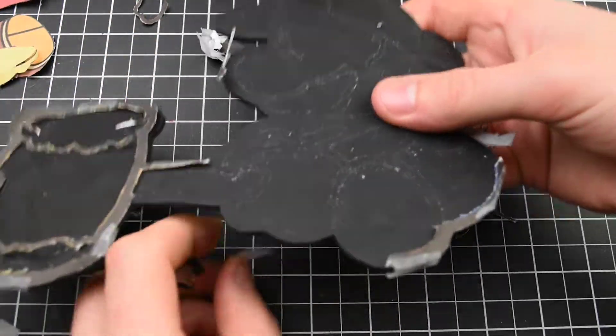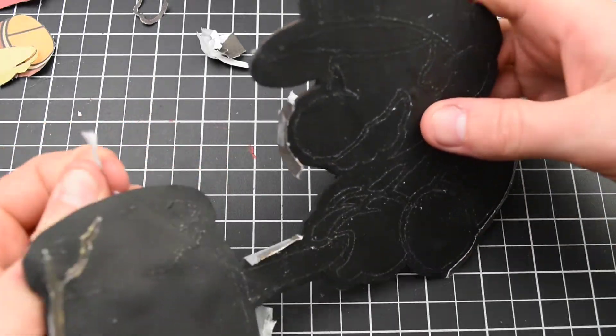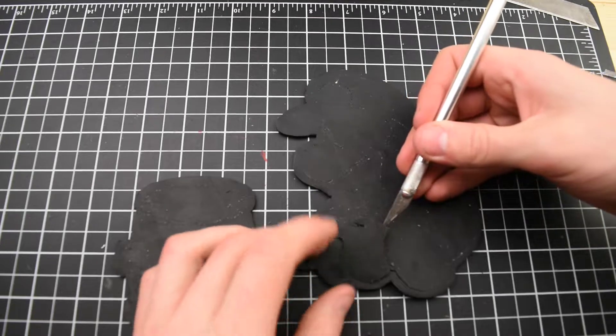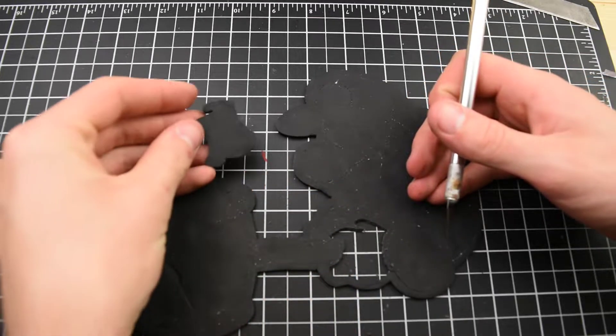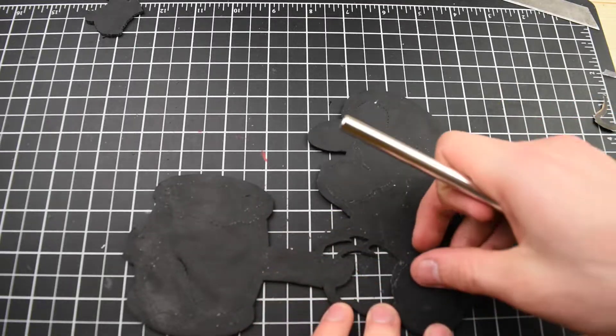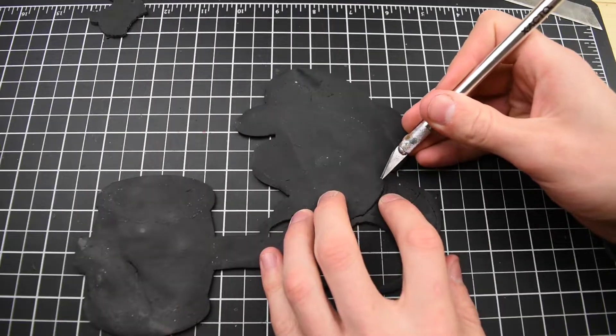Now let's remove all of the extra paper scraps — we won't need those for anything. And we have our Paper Mario cutout. Just like that, all of the pieces slide right out. Some of the spots though, they broke the edges and we'll do some repair work on that later.